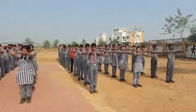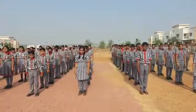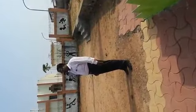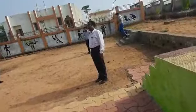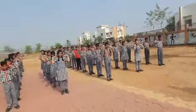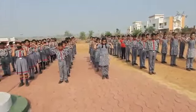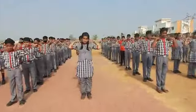5. Now rotate your shoulders clockwise. 1, 2, 3, 4, 5, 6, 7. Rotate your shoulders properly. 8, 9, 10. Now anti-clockwise.